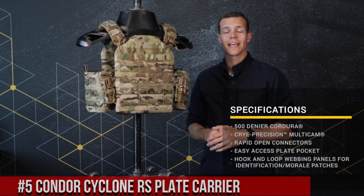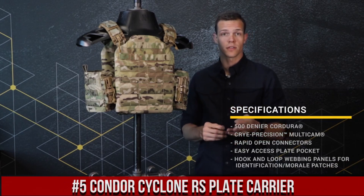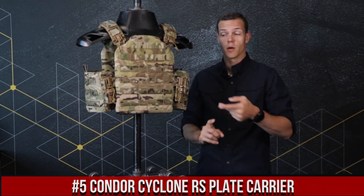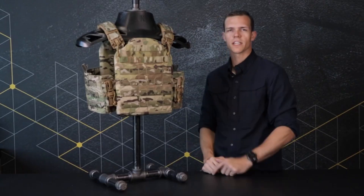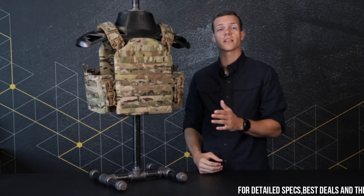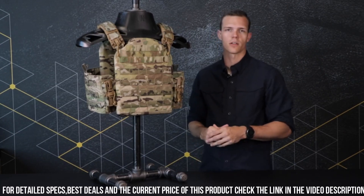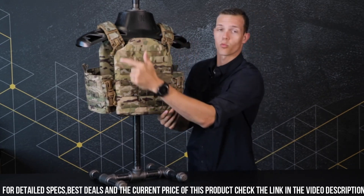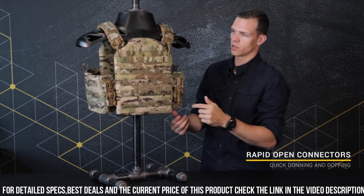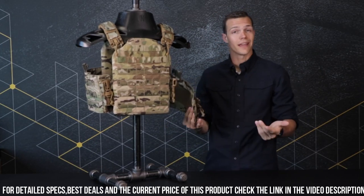Number 5: Condor Cyclone RS Plate Carrier — a high-performance tactical carrier that combines durability and functionality, designed to provide maximum protection and versatility for demanding missions. It features a rugged construction with reinforced stitching and durable materials, ensuring long-lasting performance in the field. The carrier is compatible with standard SAPI plates and offers adjustable shoulder and waist straps for a customizable fit.